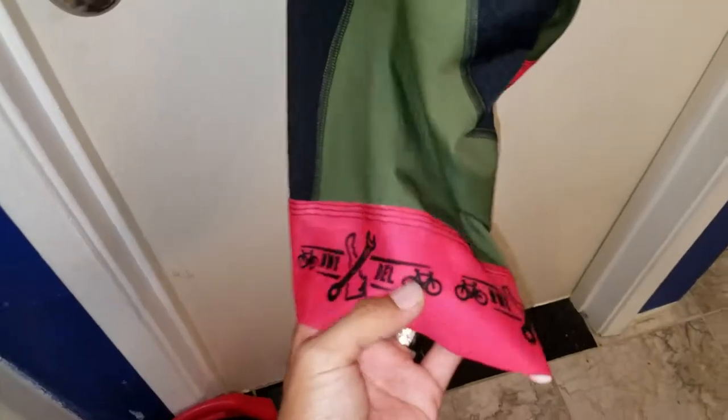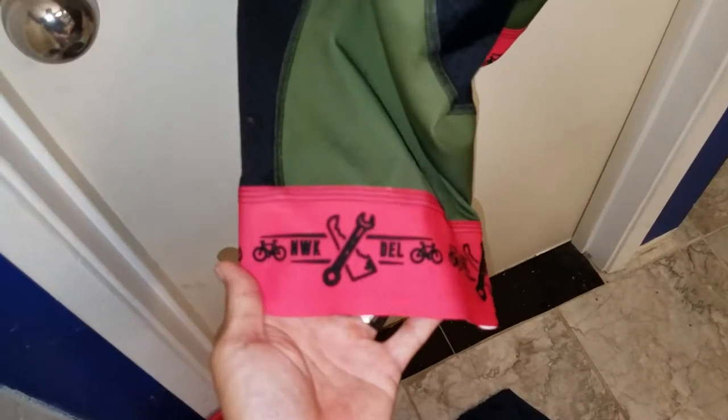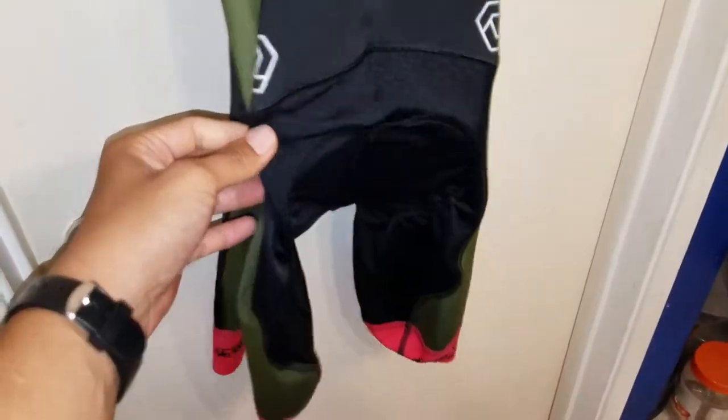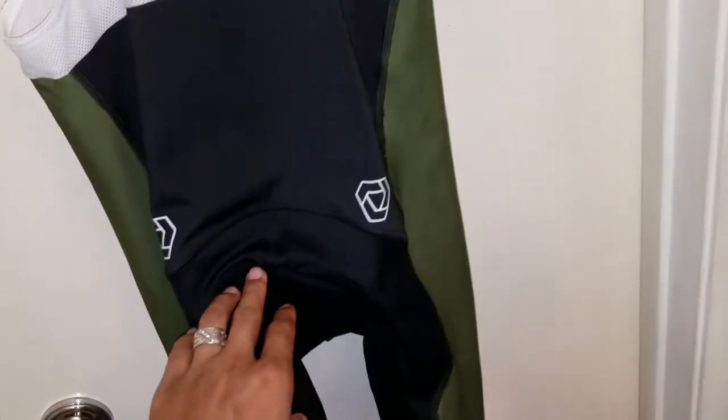I'm going to get pretty much all Verge Sport stuff now because I think it's the best bang for your buck. There's Rapha and other stuff out there, but this is super amazing and I've paid way more for other bibs that weren't nearly as comfortable.